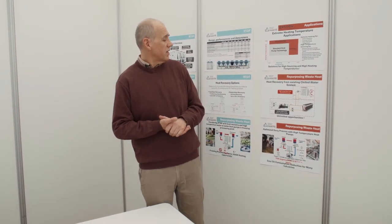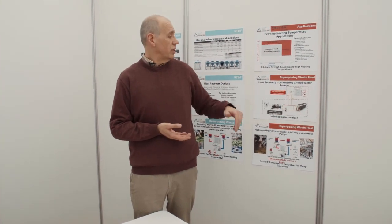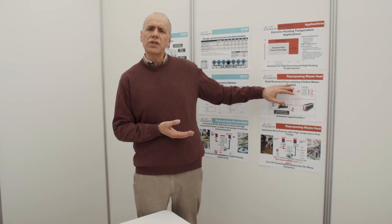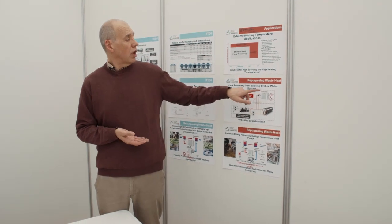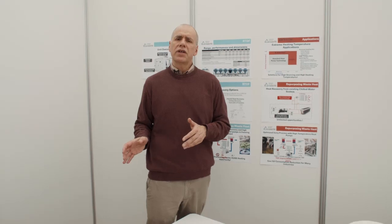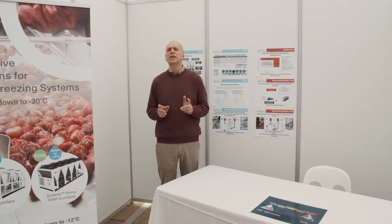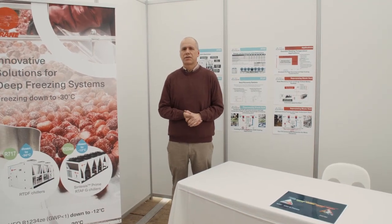As you can see here, this is an example of an existing chiller plant where heat is rejected through a dry cooler into the atmosphere. Instead of rejecting this heat into the atmosphere, you can connect an Exergy unit through the system and reuse it — for example, producing water at 90 degrees, or up to 120 degrees. Combining deep freezing applications with heating applications is a big advantage for the customer. The customer can increase the efficiency of the cooling and heating system while at the same time decreasing carbon footprint and operating costs.